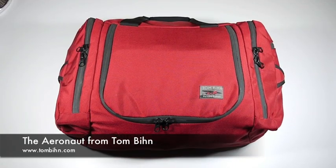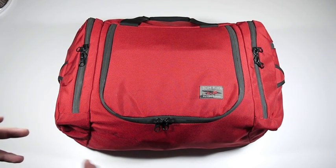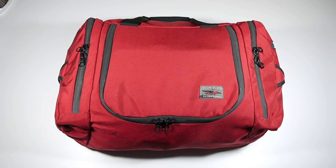Hi, folks. I'm very excited today to show you the Aeronaut, the Maximum Carry-On Bag from Tom Bihn. I've had mine since it first came out many years ago, and it's done great by me. I've taken it on airplanes, on trains, I've taken it all over the world, in the car even, and it's absolutely wonderful for traveling.